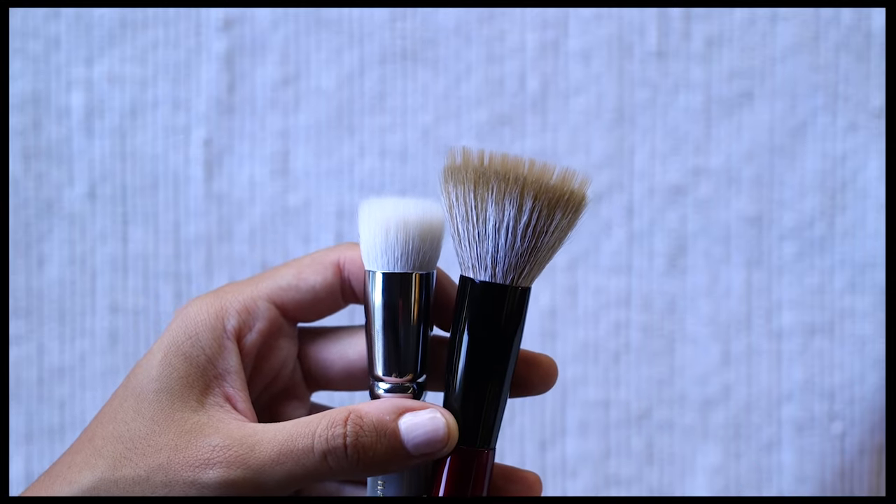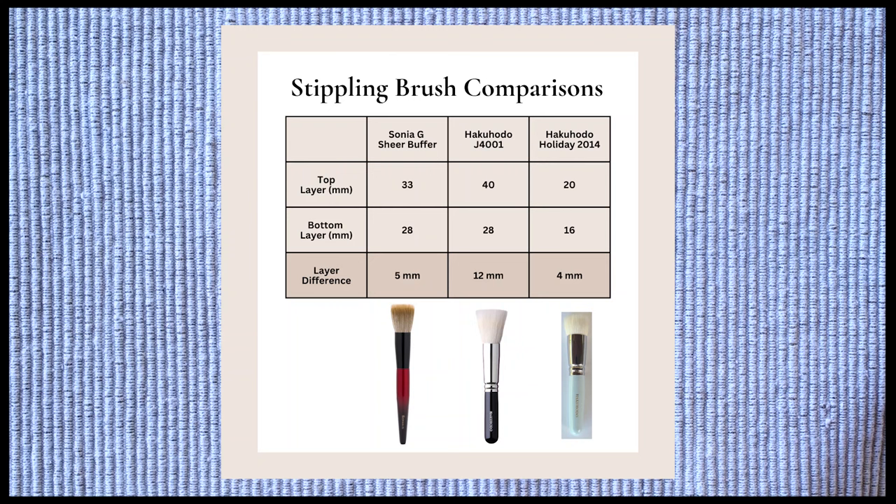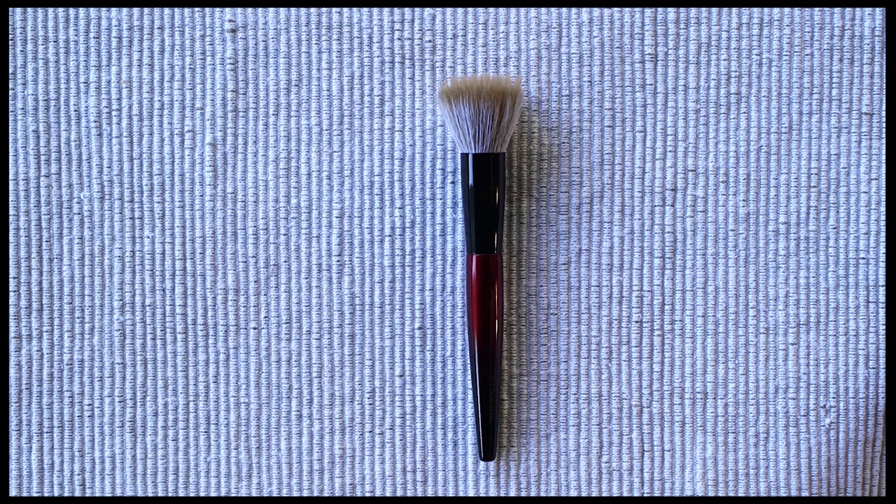These factors make the Sheer Buffer different from other stippling brushes and other brushes in Sonia G's lineup. At the end of the video I have more comparisons to help provide a better idea of the size of the Sheer Buffer. I have used the Sheer Buffer with a number of my favorite cream products and the brush works great. I've been loving the Merit cream bronzer stick all summer long — these two products are a perfect pairing because this bronzer is literally called the Sheer Sculpting Bronzer, intended for a sheer application. I can apply the bronzer straight to my face or to the brush and either way the results are diffused and easy to blend.